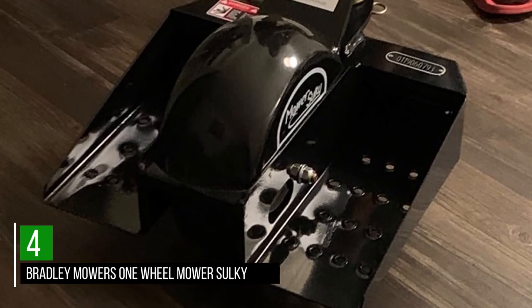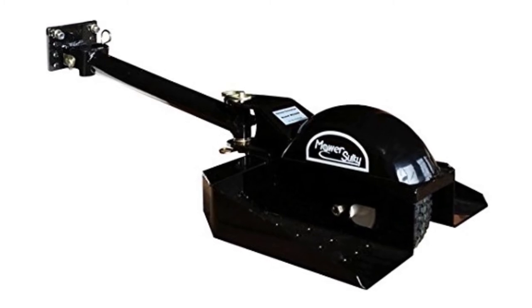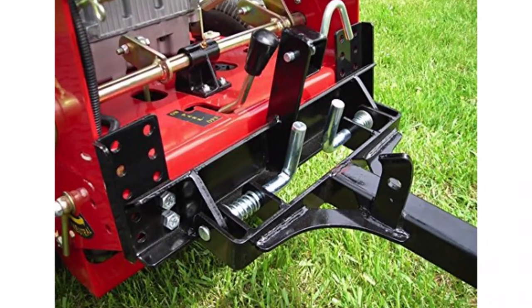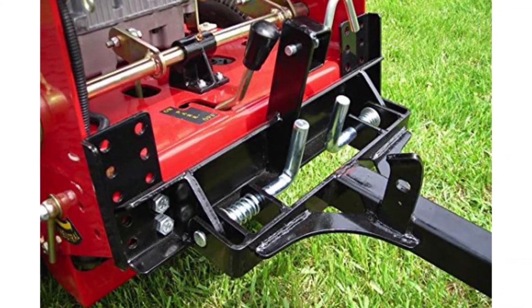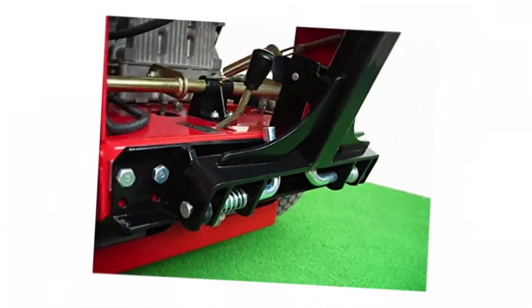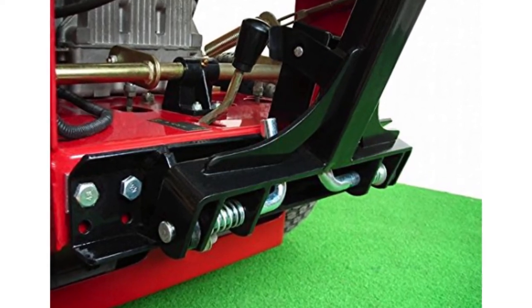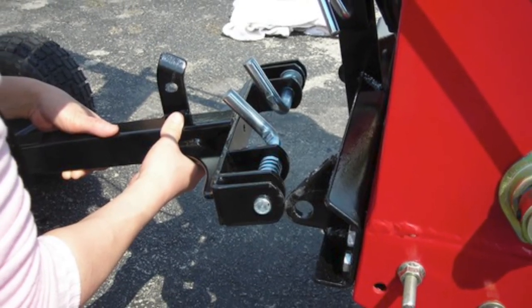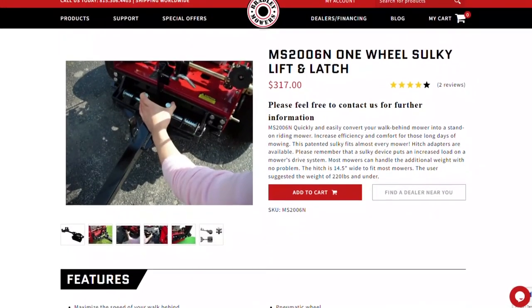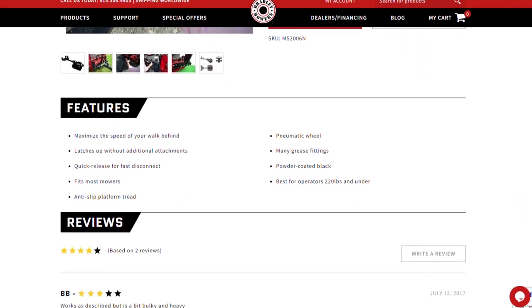Number 4: Bradley Mower's One-Wheel Mower Sulky. If you like a sulky with a single wheel, this is likely one of the best devices for you. Single-wheel sulkies have considerably less space, and many people don't find them as stable as two-wheel models. However, this one works pretty well and offers loads of stability for users. It's made using strong steel for durability. The single tire on it is much wider than the regular tires used for two-wheel sulkies. The pneumatic tire offers a good deal of stability and also works to increase your mower's speed. It's easy to use since it attaches and detaches quick and easy.